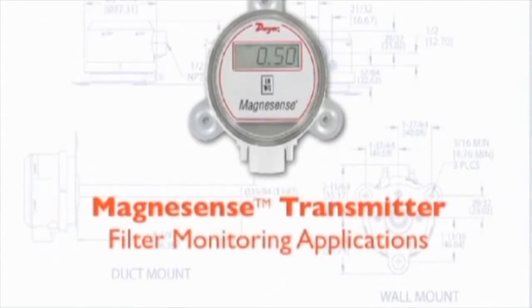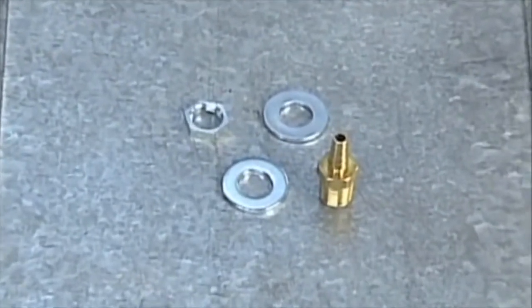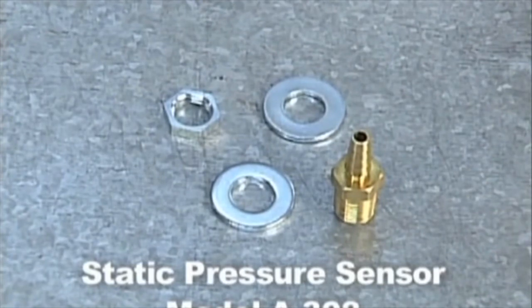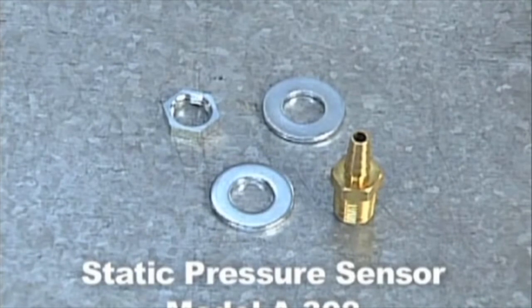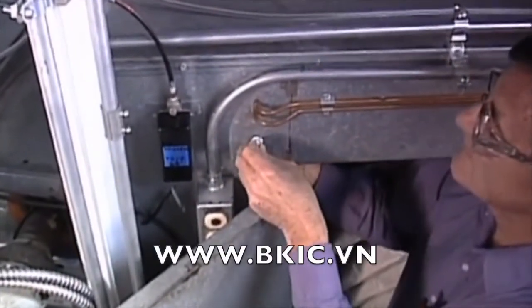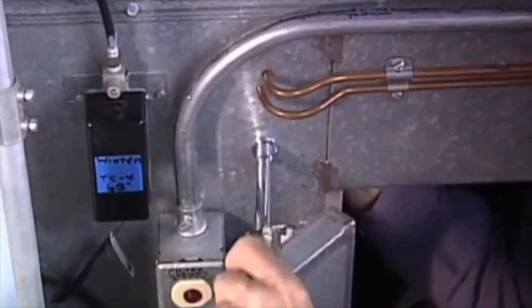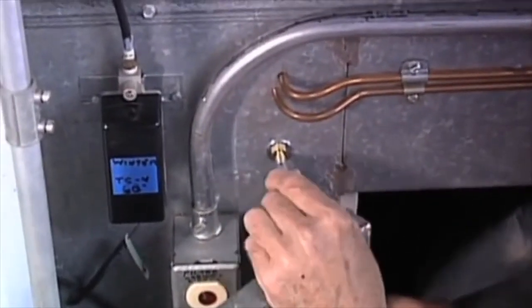We will now demonstrate how to properly install a Magnesense differential pressure transmitter in a filter monitoring application. If you need to monitor a differential pressure across a filter, both pressure ports must be connected on the transmitter to static pressure sensors or static pressure tips. We will use Dwyer instrument models A308 and A345 static pressure sensors. The A308 is used when the installer has access to the inside of the duct; a washer and tightening nut allow mounting from the inner side. Drill an approximate 7/16th inch diameter hole, position the barbed fitting with a washer on front and back, hand tighten the nut on the backside washer, then tighten the barbed fitting with a 7/16th inch wrench. After mounting the A308, connect the pressure tubing to the barbed connection.